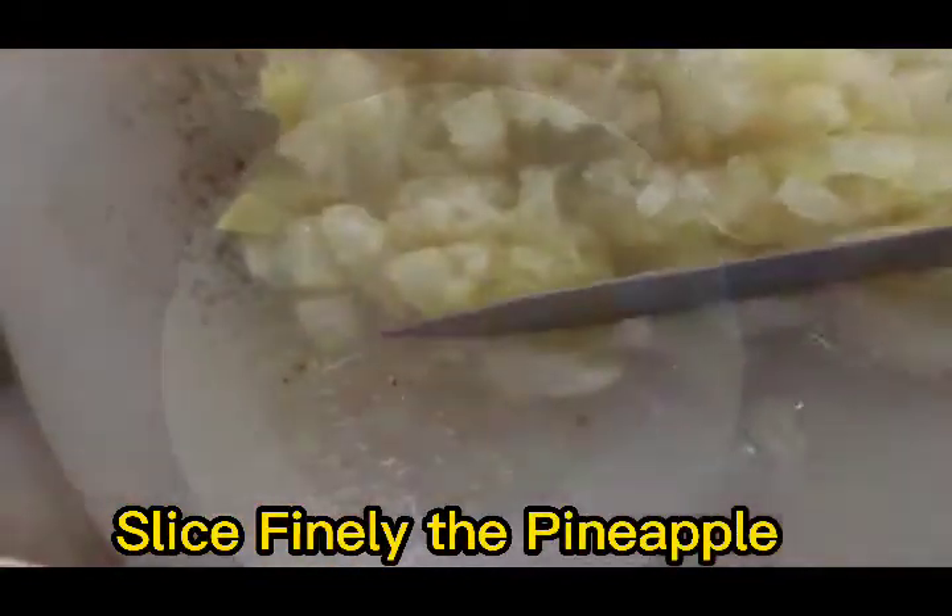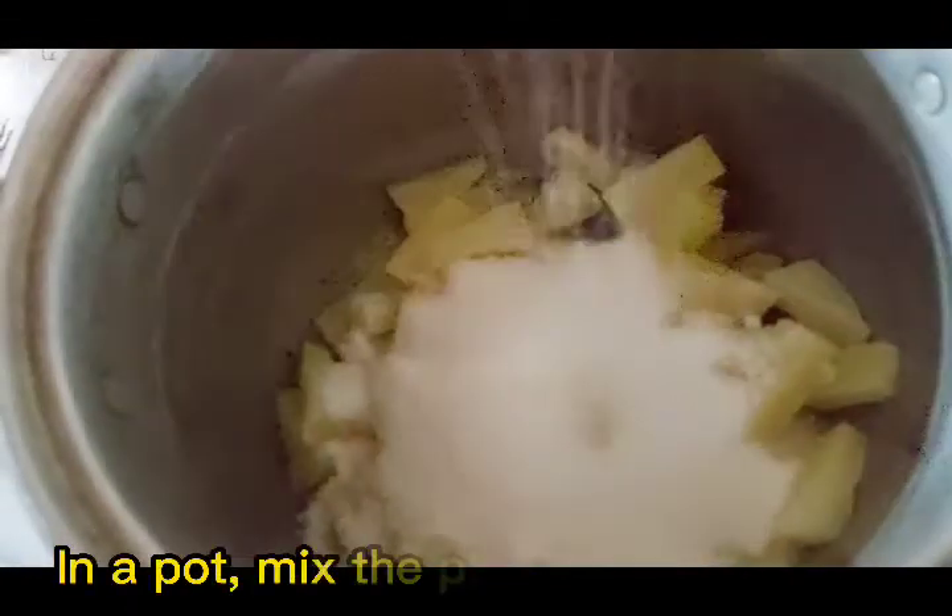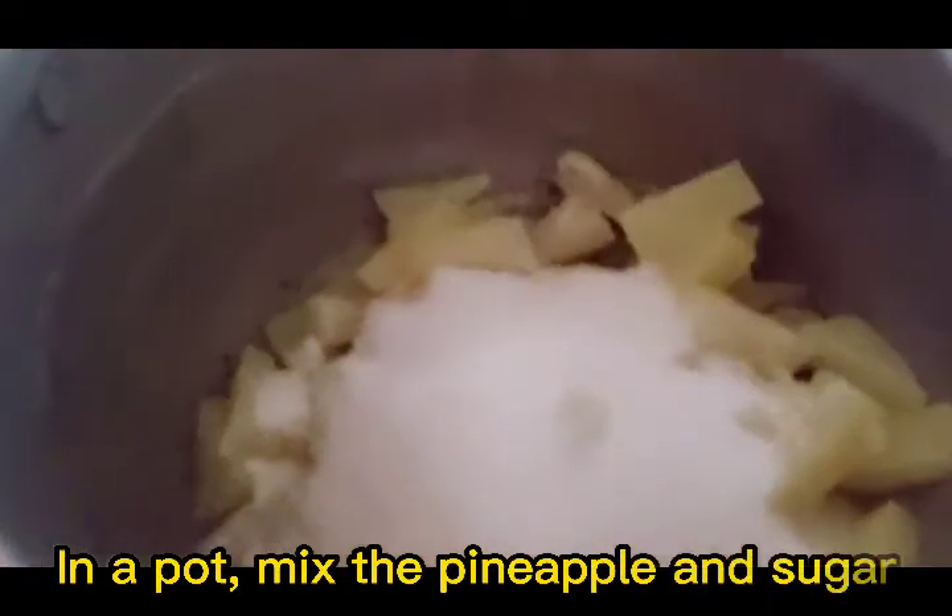Make sure to slice the pineapple finely. Then in a pot, mix the pineapple and the sugar together.